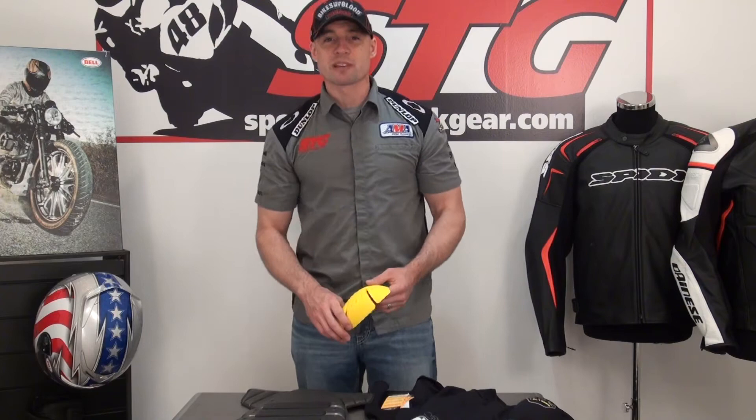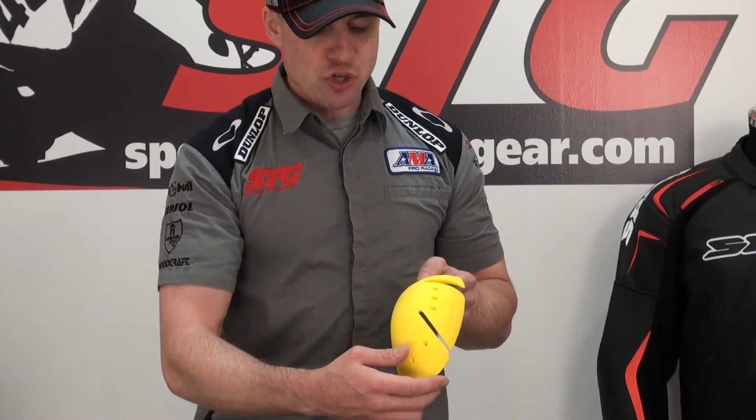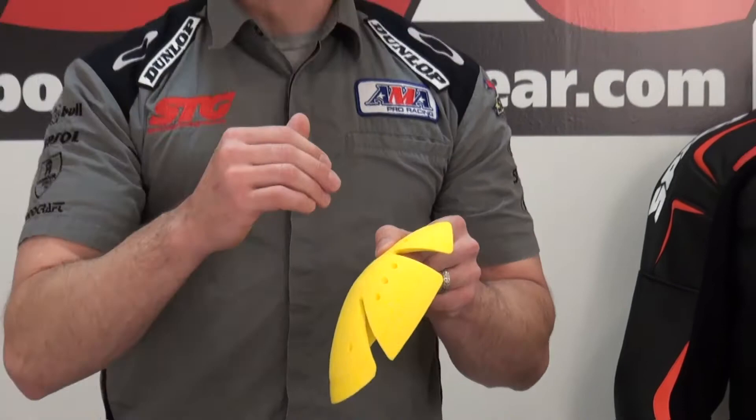We're going to begin with the armor that comes in the shirt — it's all removable. You need to do that in order to wash the shirt. CE certified Knox Flexi Form Plus light armor in the shoulders: very low profile, lightweight, moldable. Most importantly, this can manage a serious impact.